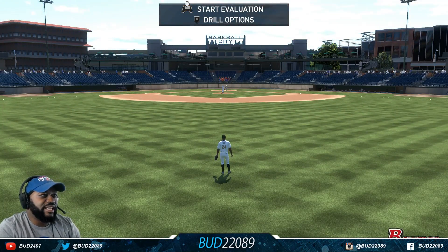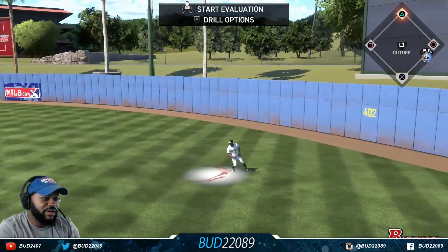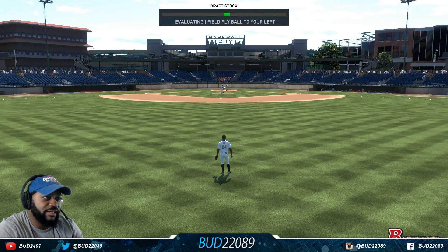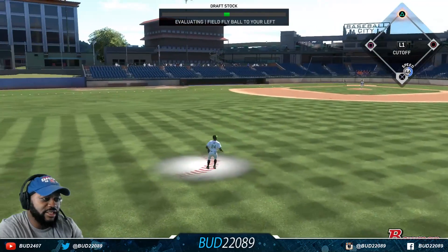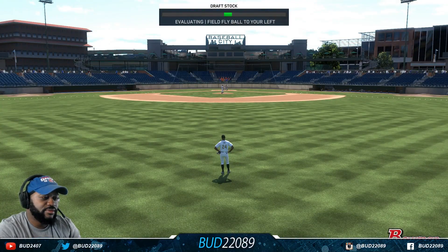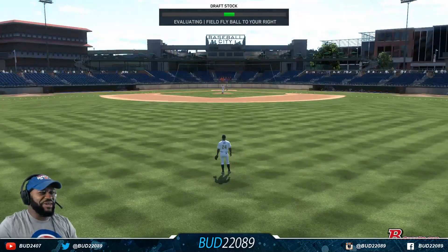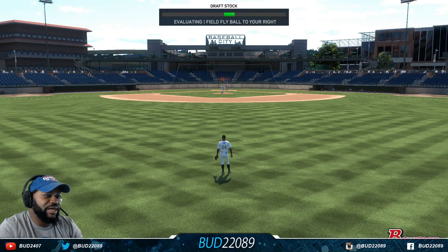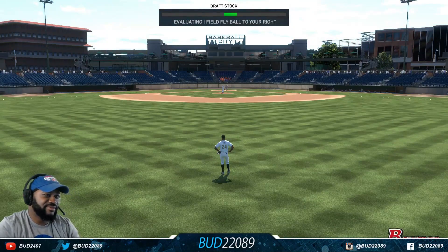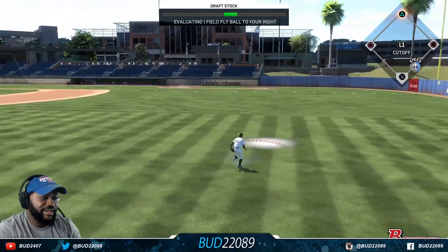Look, my stats are low but we got that gold glove though. Perfect form — evaluating fly ball to my left, MY left, not their left. This is easy baby, this is what we came here for! I dare somebody to run home on me. You see how we square the shoulders up, keep our eyes on the ball, know where our surroundings are at. It's telling me fly ball to the right before the play even happens so I can cheat it a little bit.